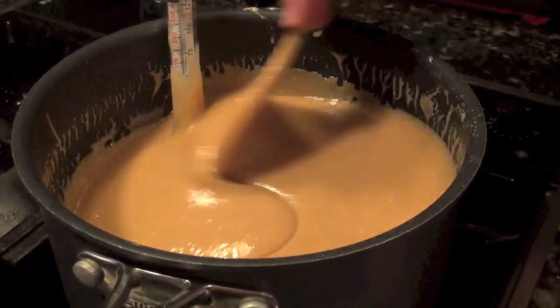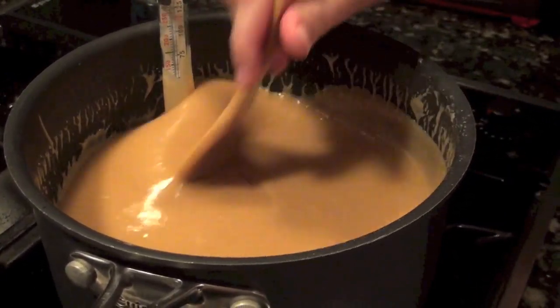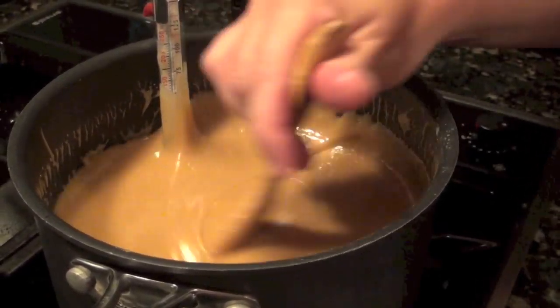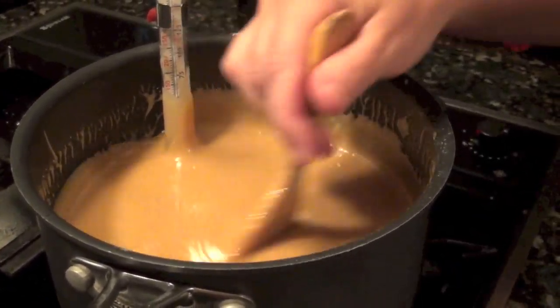Right now we are very nearly at the softball stage. This is the point where you have to decide: do you want really hard caramel or super soft caramel? If you want it soft — like when you put it in chocolate-covered candies and bite into it and it just melts in your mouth — you need to pull it right when you hit the softball stage. The longer it's in, the harder it is.